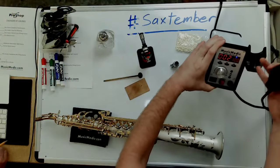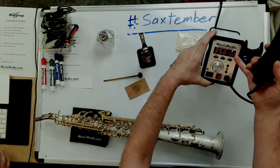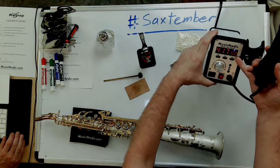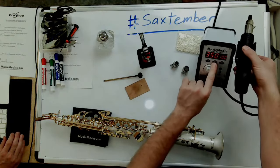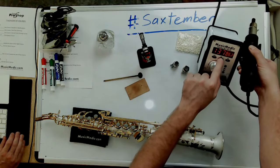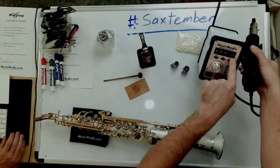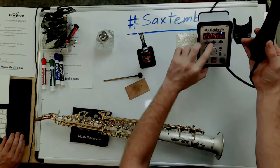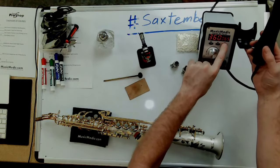It doesn't get any hotter than that. My second preset is set at 360 degrees with 65% airspeed. So when I pick that up, it goes to 360 degrees and the airspeed is only blowing out at 65%.